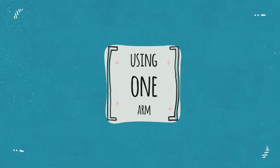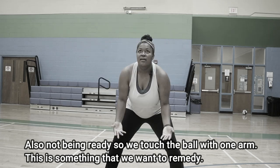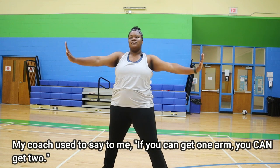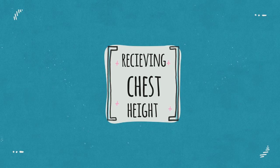Second is using one arm. Sometimes the ball is coming very quickly and we're not ready, so we use one arm. I've seen this happen a lot. We want to make sure to get two hands on the ball.